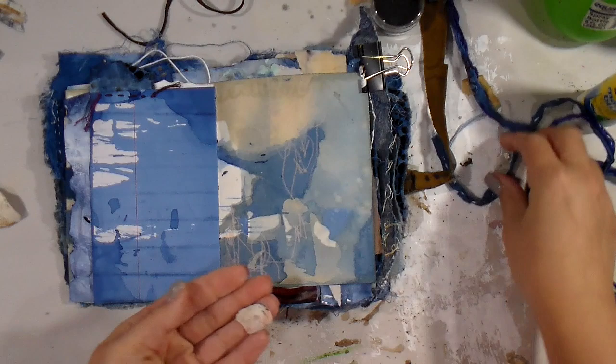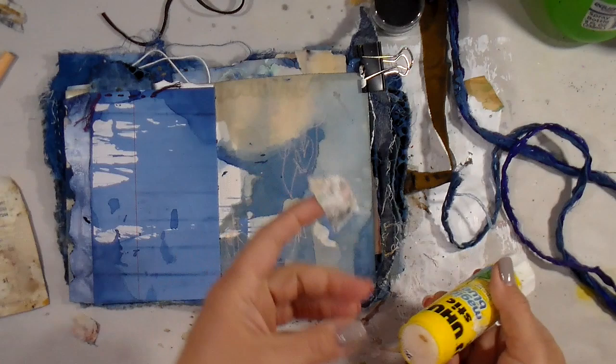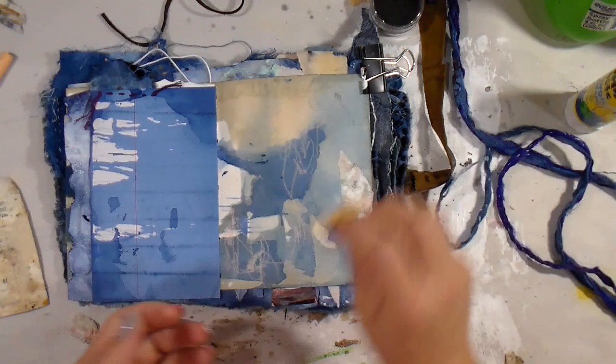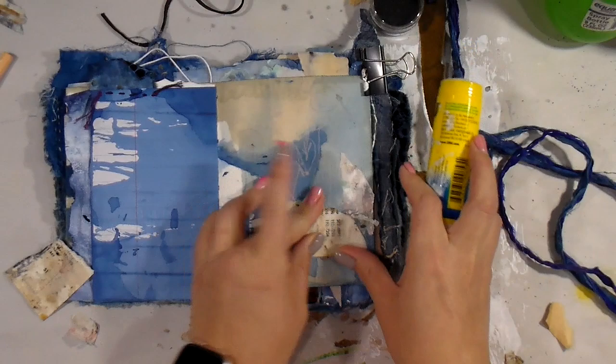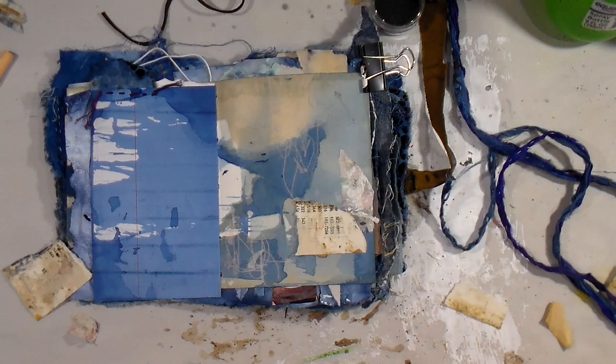Don't let comments like 'I wish I could do that' hold you back — just do it. Grab some very basic supplies. Today I'm going to use mostly just the scraps off my table as well as my glue stick. I don't even use any paint today. Whatever you have, don't let waiting on that perfect supply or being able to afford X, Y, or Z hold you back from just digging in and listening to your intuition.